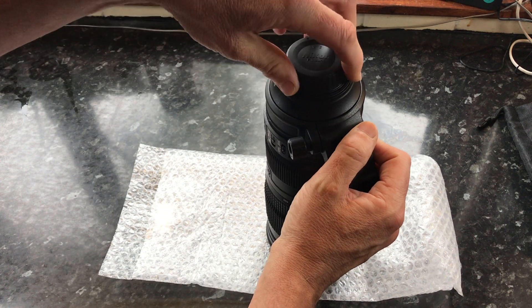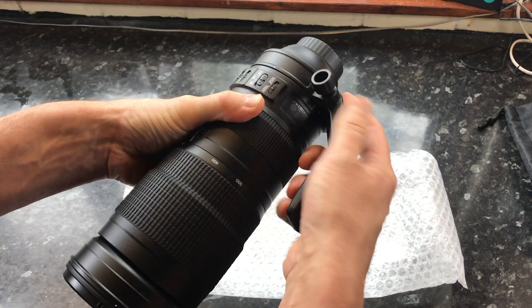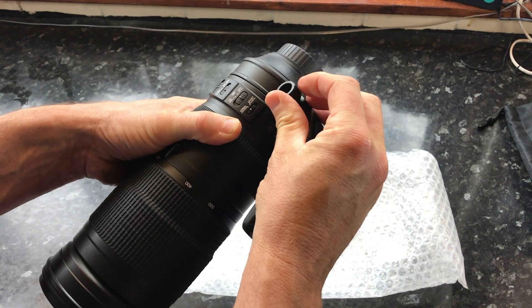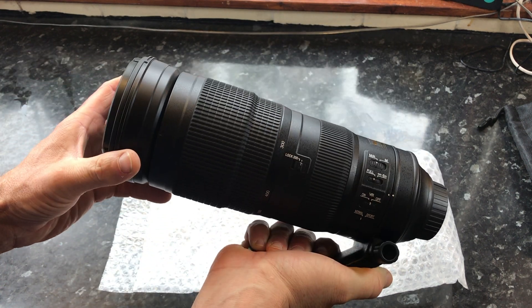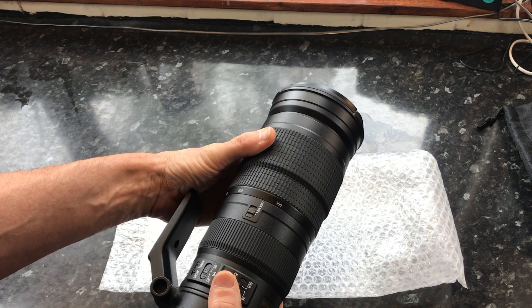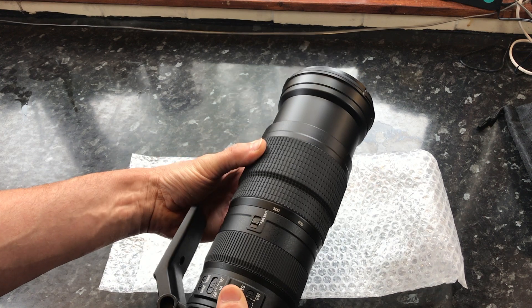Also included is a tripod collar ring with a foot attached. There are better aftermarket ones available, but this is certainly good enough for my needs. I did look at the aftermarket options but spending 150 quid just on a piece of metal that does the same thing didn't seem like good value, so I'm happy with this one.